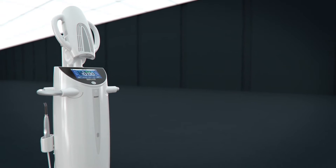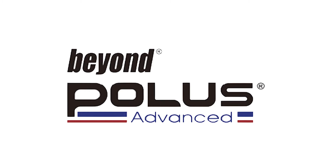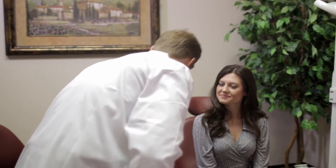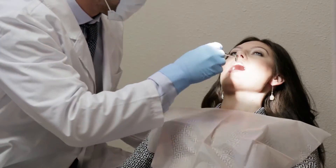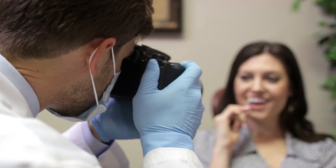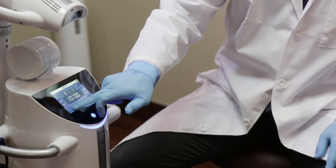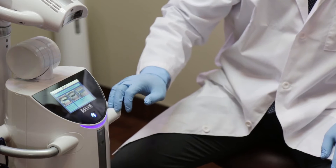This is the Beyond Polis Advanced. Perform a pre-treatment oral exam and consult with the patient on his or her desired whitening results to determine the best treatment plan. Determine the pre-treatment color of the patient's teeth and take a photo to document the shade before starting treatment. Turn on the Beyond Polis Advanced system and program the desired treatment time as discussed with the patient.